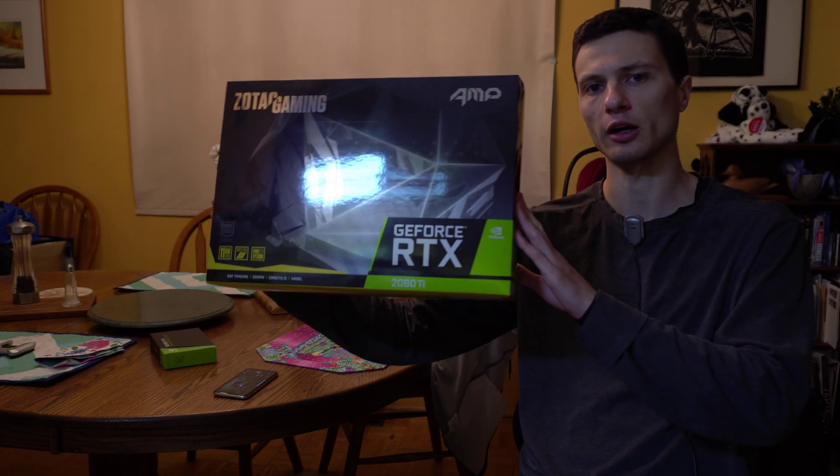Hey, what's going on today guys? Today I'm going to be unboxing the new Zotac RTX 20 Ti card.